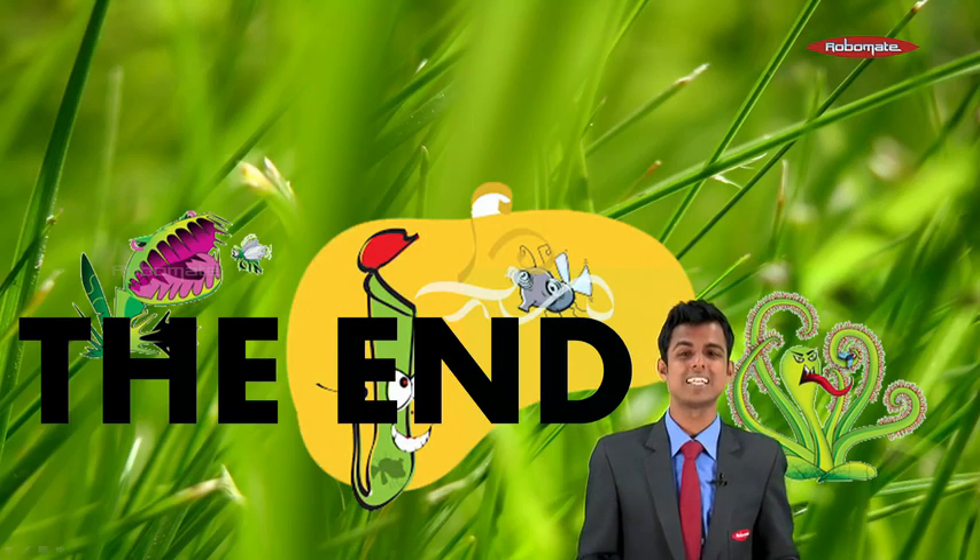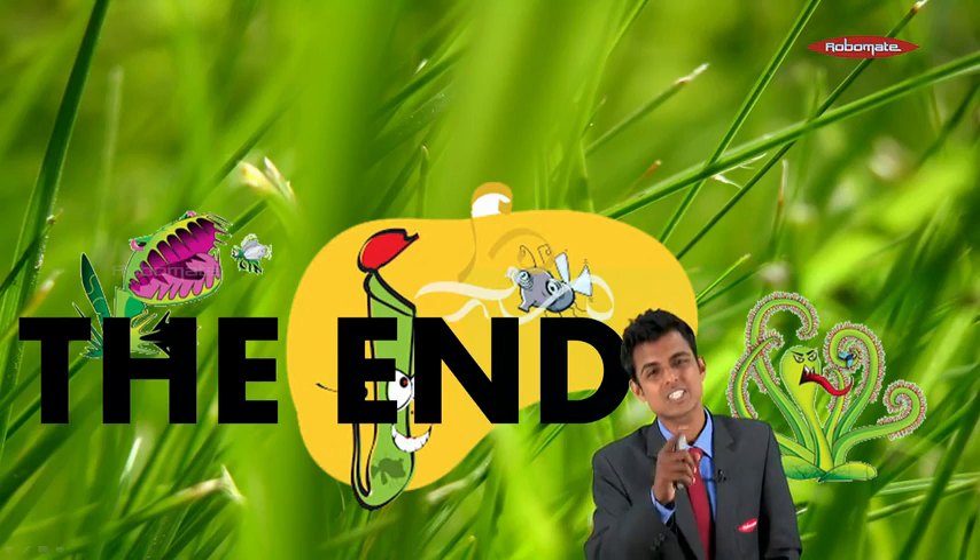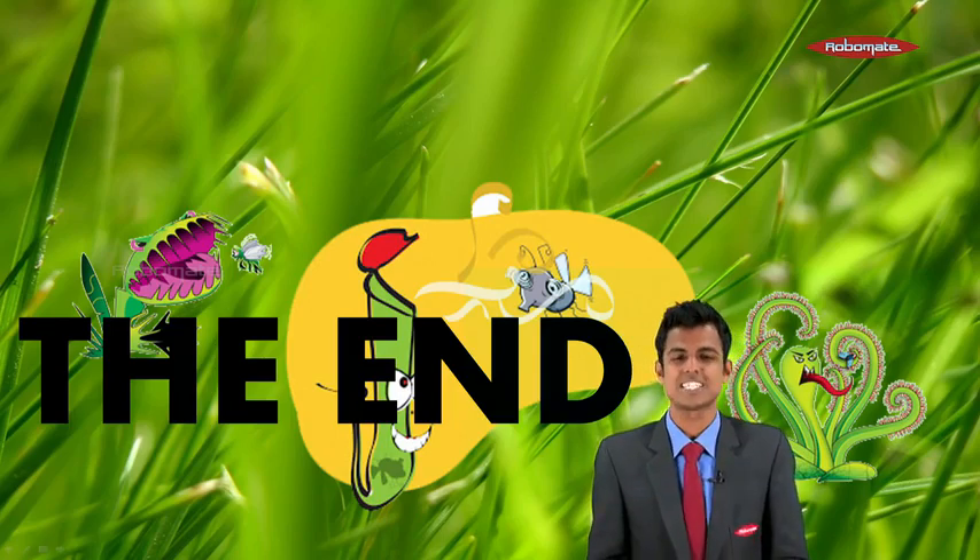So here we come to an end. It was really a great experience teaching you this lesson. Thank you for your time — bye bye!